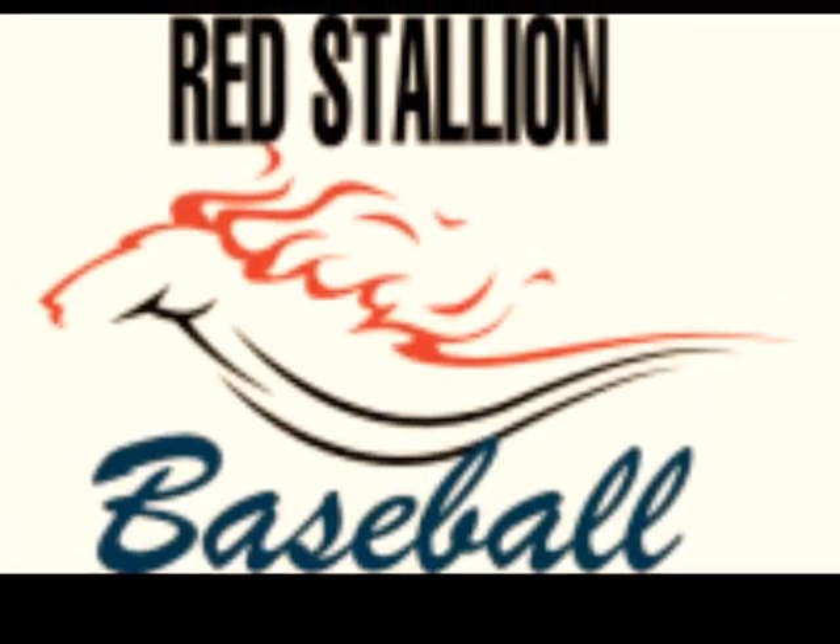Hi, welcome back to Red Stallion Baseball everyone. Today, as per the title of this video, I'm going to be doing a bat review on Marucci's custom pro model Cuts 22. Ordinarily I wouldn't give an introduction to my video, but in this case I do want to explain why I'm specifically doing this review.